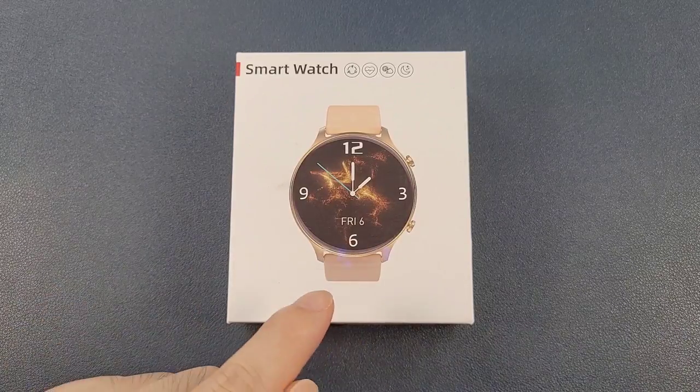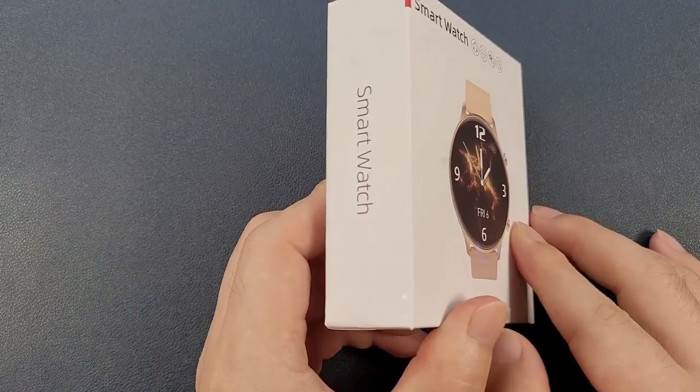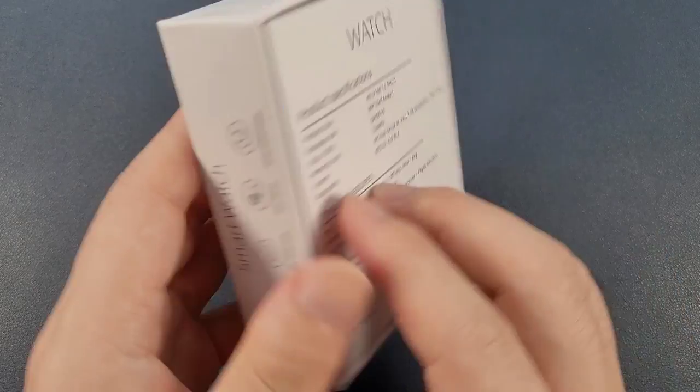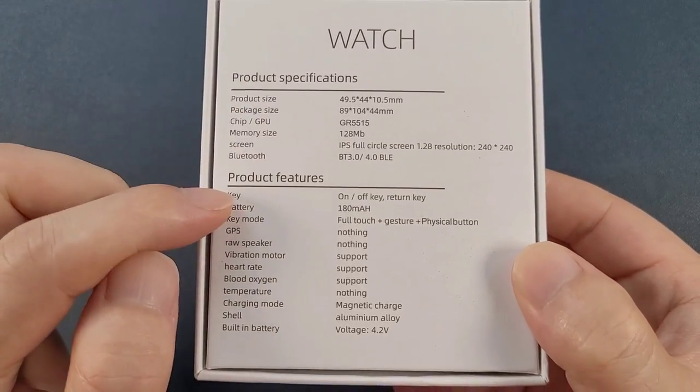From the screen, we can see that this watch is a round watch. And firstly, let's check the box. In the back, there are some specifications and the features.